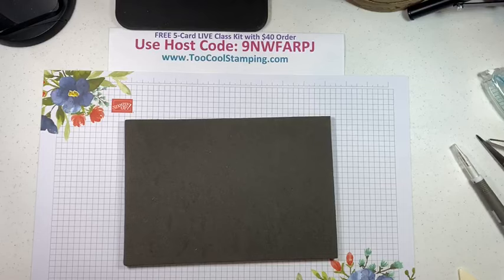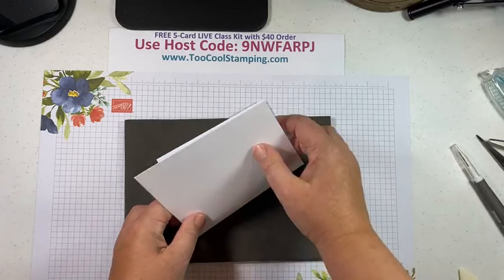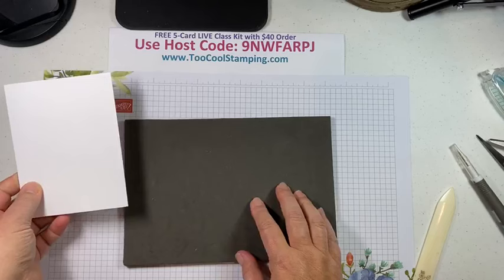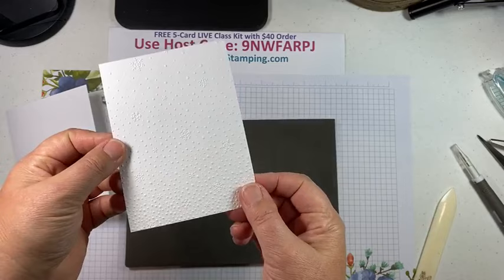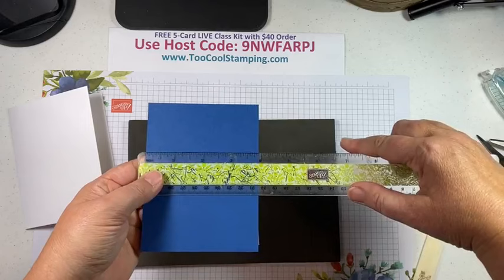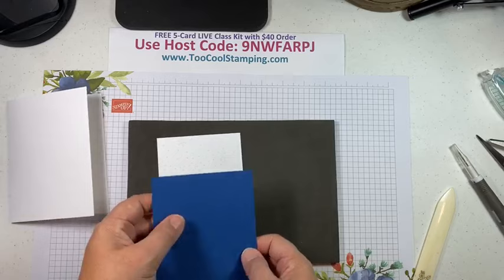The first card starts with basic white thick cardstock for the card base — the thick cardstock makes a real difference. Next I have a piece of regular basic white, three and three-quarter by five, already embossed with the Snowflake Sky embossing folder from the mini catalog. Then another layer of blueberry bushel, three and seven-eighths by five and an eighth. We'll adhere those together using SEAL adhesive.